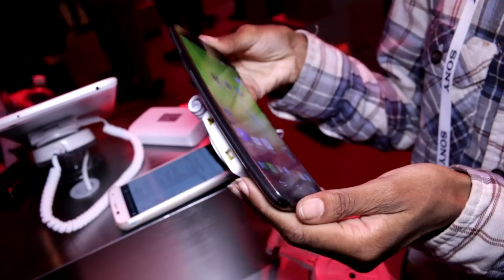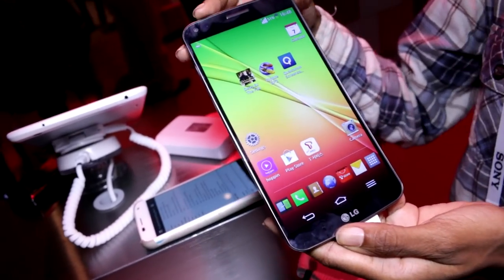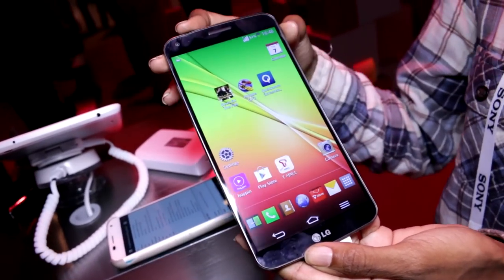That wraps up the LG Flex. This is Corvita Raven with Mobile Geek, signing out at CES.